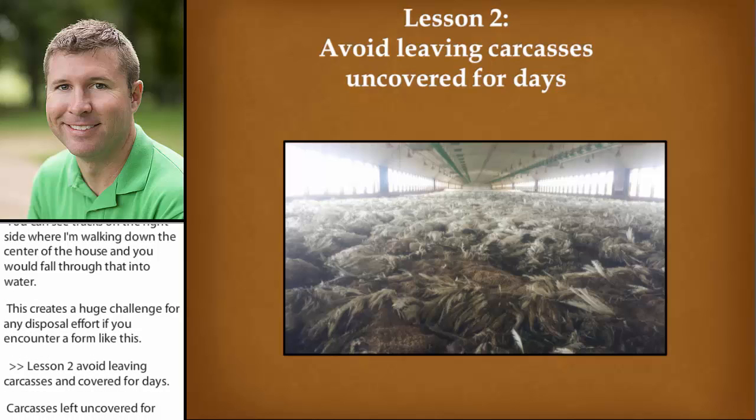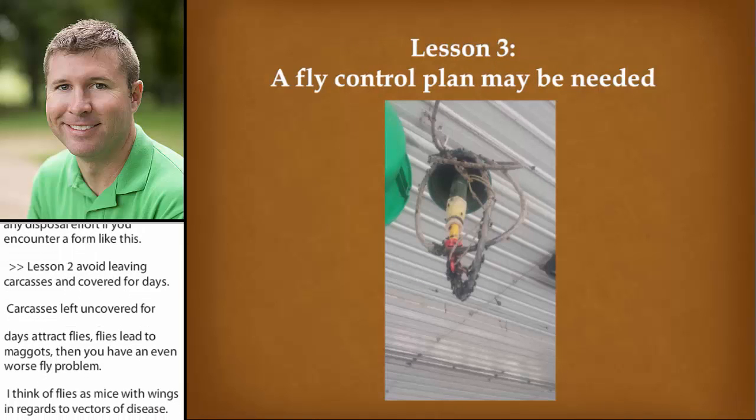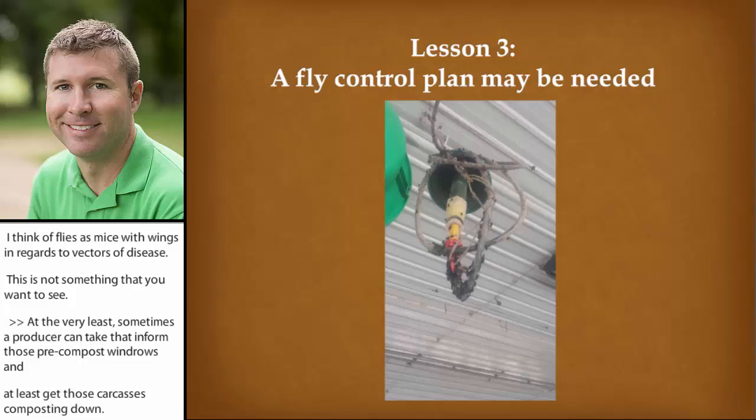I think of flies as mice with wings in regards to vectors of disease. At the very least, a producer could form those pre-compost windrows and get some of those carcasses composting down. Lesson three: if you didn't take my advice on lesson two, you're going to have a fly control issue, and a fly control plan will need to be implemented, such as spraying something like a permethrin around the piles.